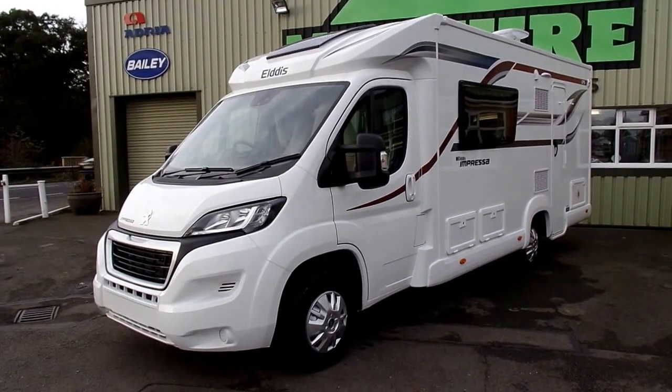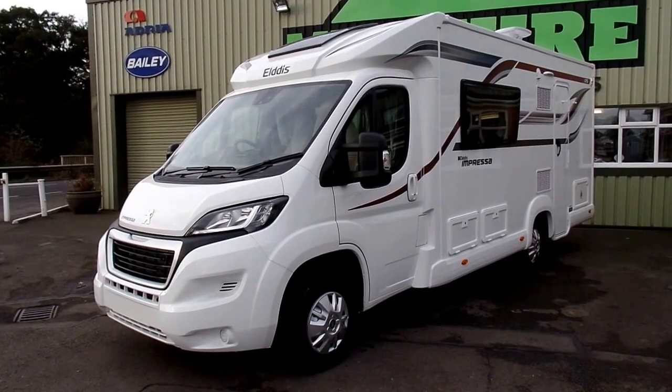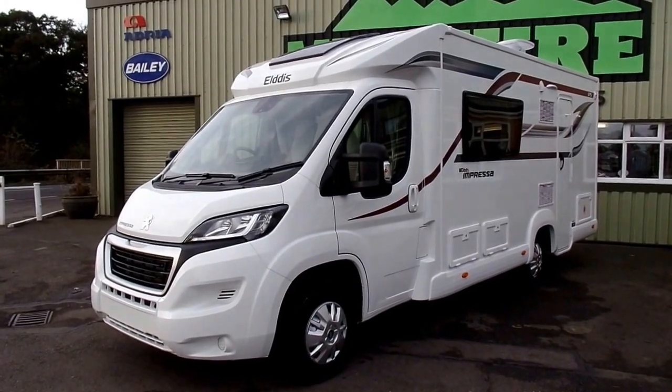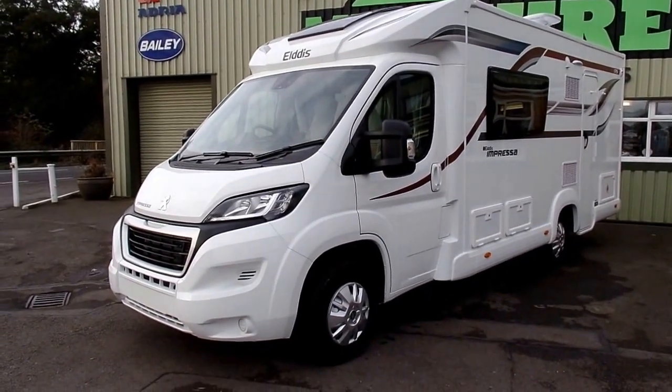Hi, my name's Dave Webb from Venture Caravans and I'm just about to show you around this Elddis Impressor 175 model. The Elddis Impressor range has been exclusively produced by Elddis for Venture Caravans and will be displayed at our Daventry and Hitchin branches for 2017.